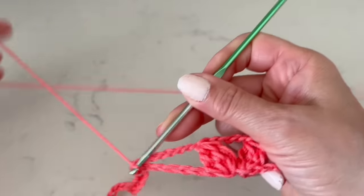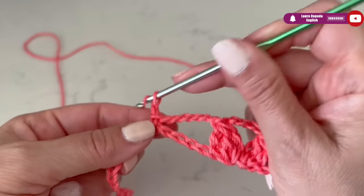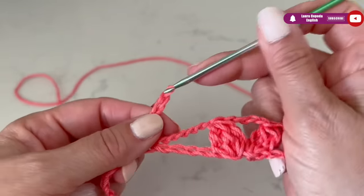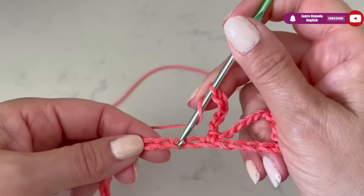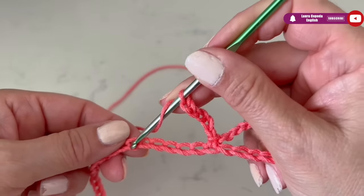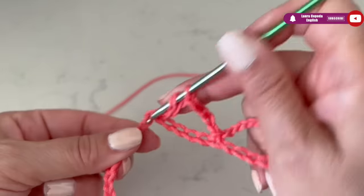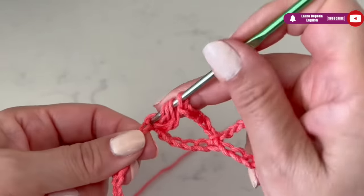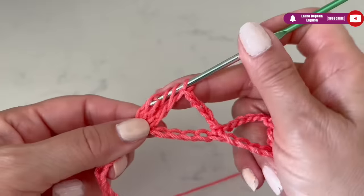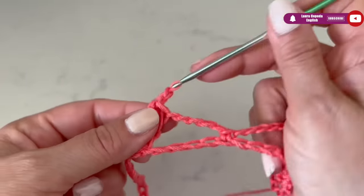We are going to skip two, three, four, five, six and make a single crochet, then five chains. We are going to skip one, two, three, four, five, six and make the same — two leaves. Each leaf has three double crochet out of three crochet, leaving the last loops on hold, bring them through and make one chain to close.